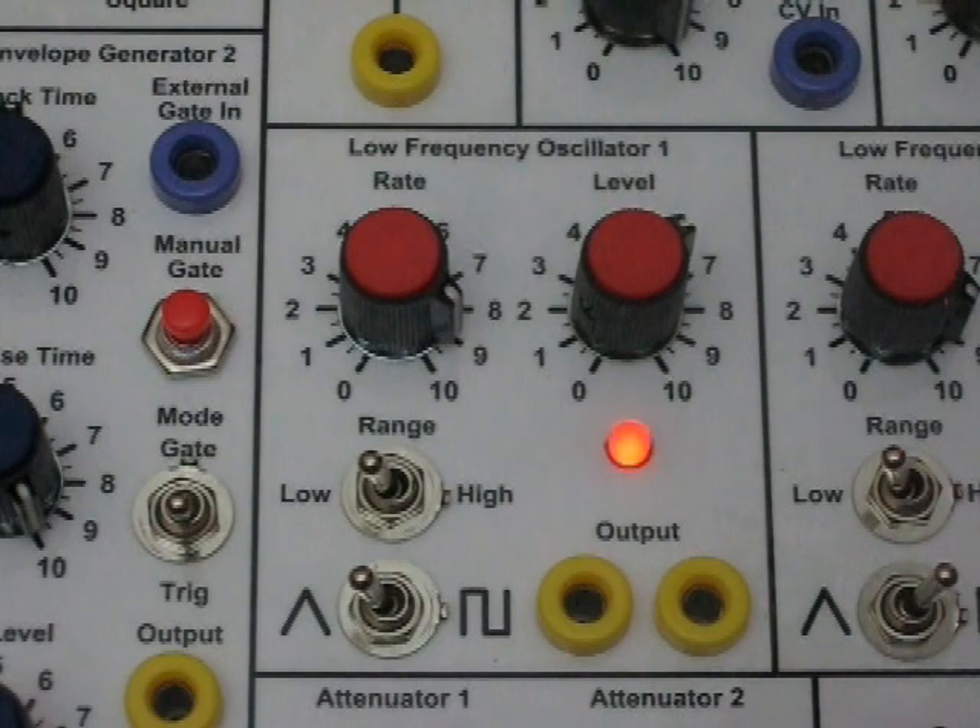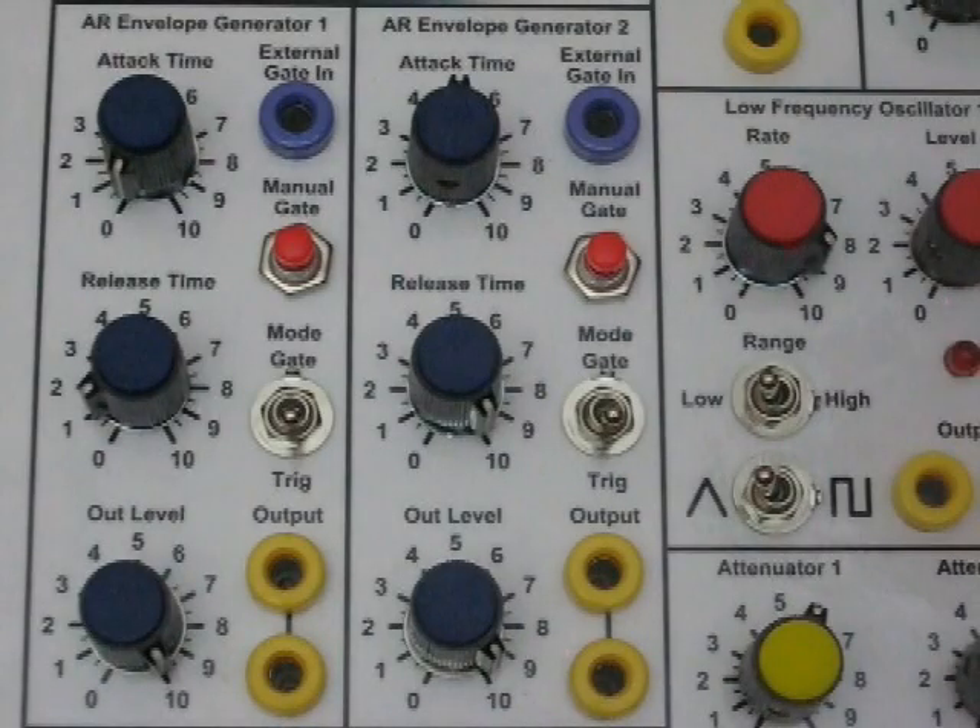Each of the LFOs has a rate control, an output level control, two output jacks, a rate indicator LED, a high and low range switch, and the ability to switch between triangular and square waves.